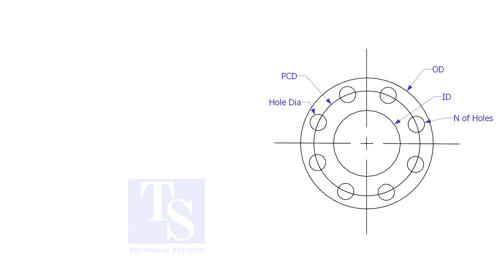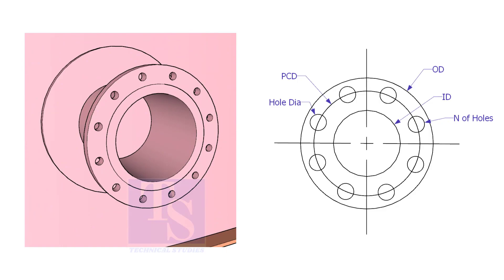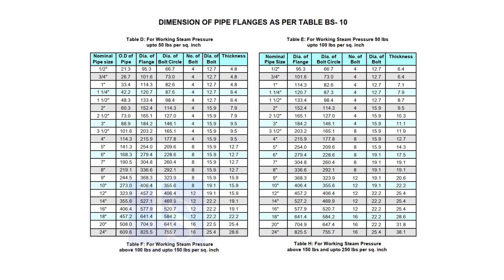Assume that you need to fabricate a plate flange. You can measure all the dimensions from an existing flange, or you may need a flange dimension chart. Before checking the dimensions, check the pressure temperature rating. This is very important.